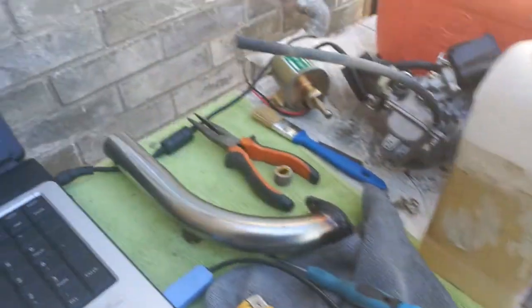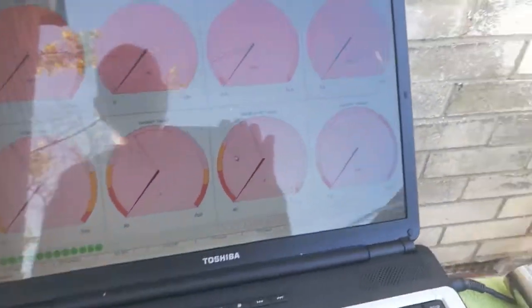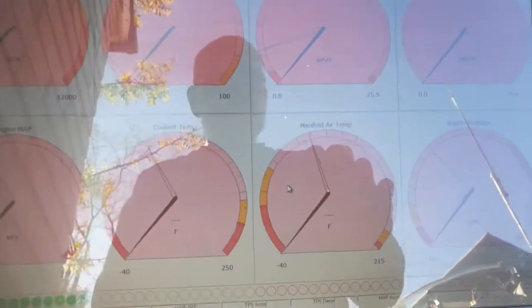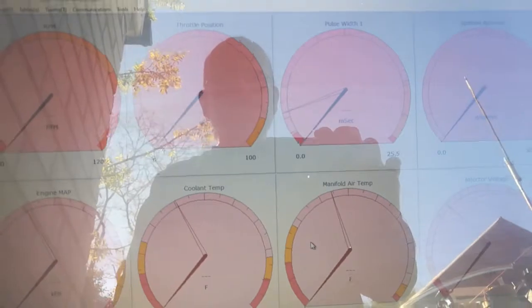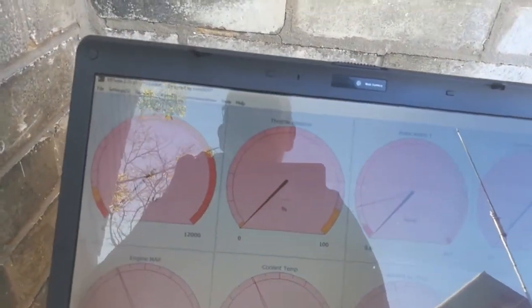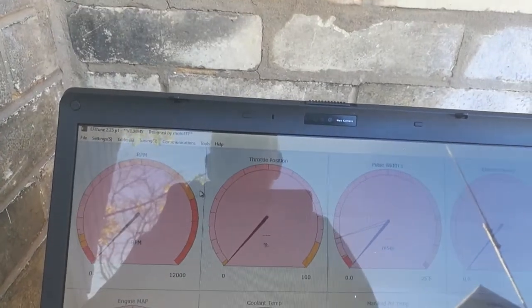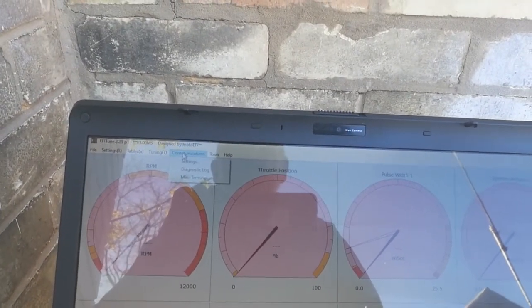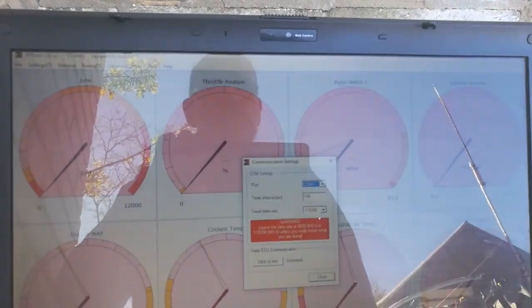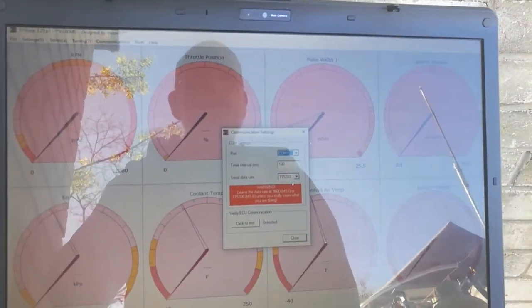The software is based on an earlier version of the Megasquirt software from what I understand. Sorry the screenshots aren't too good because of the reflection. Once you go into it you've got to set up which port it goes to, because it always defaults to COM port number three.